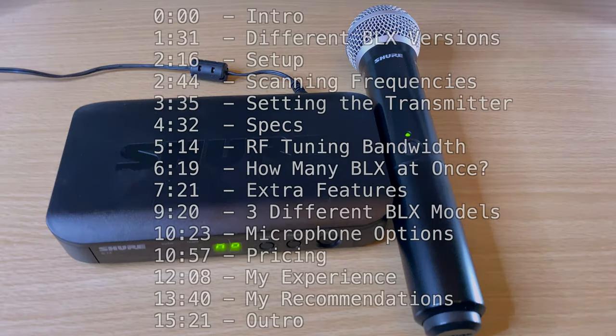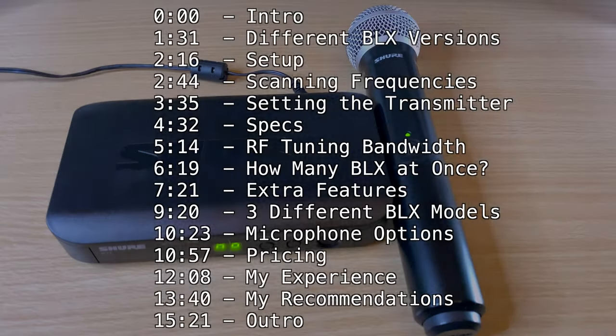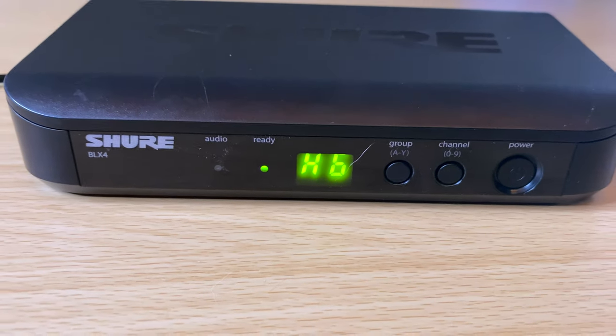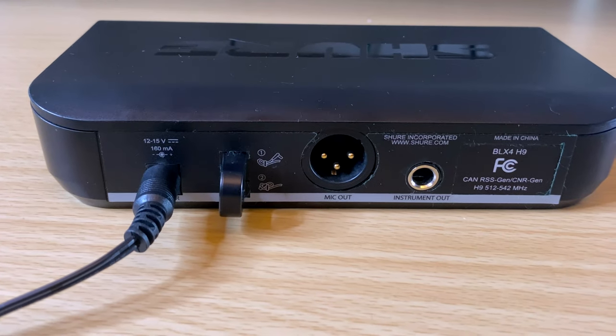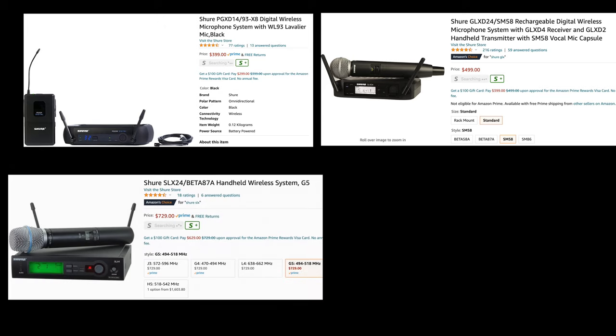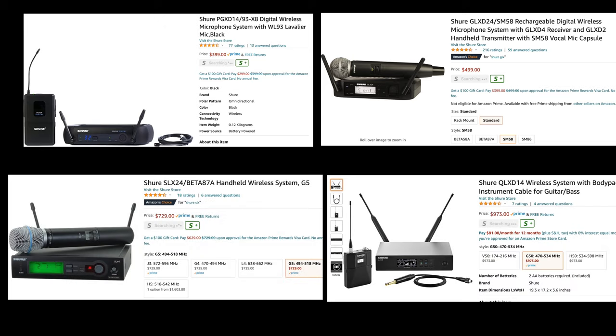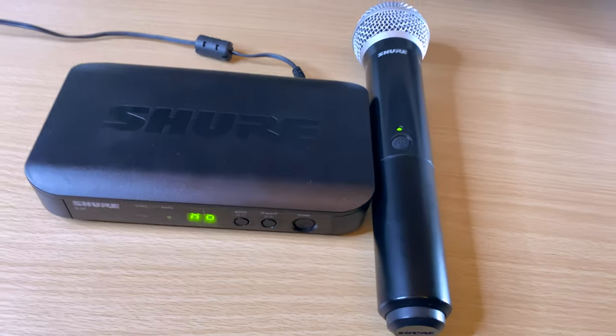We're going to go over stuff like specs, some of the features, range, the differences between the versions, how to set them up, who this is for, and give some recommendations on which one you should get. This is actually the first video in a series I'm doing on Shure wireless systems. I've been using Shure wireless products for a long time, and I wanted to go over each tier to see which one is right for you based on your budget and needs.